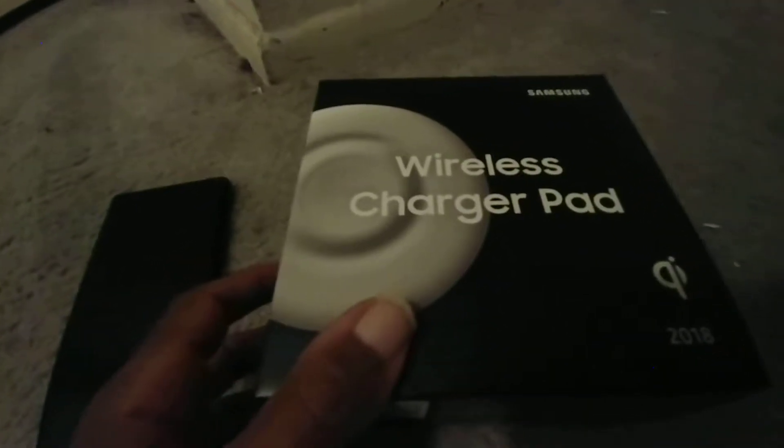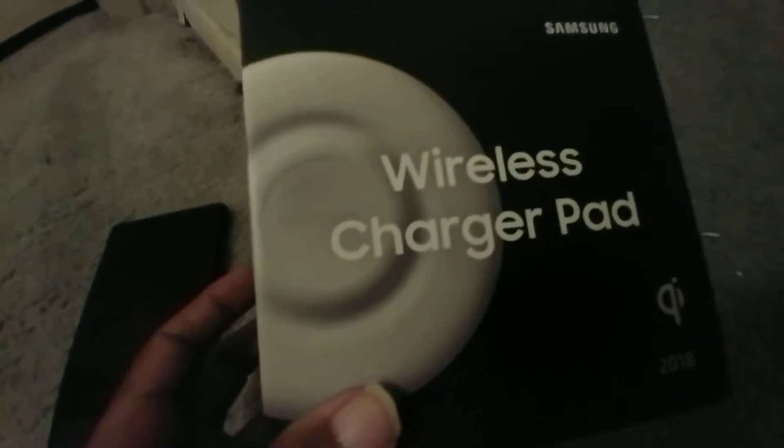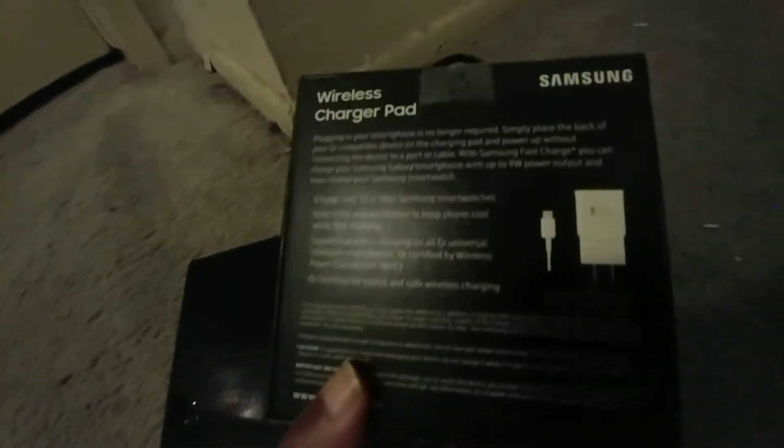Hey everybody, this is the Samsung Galaxy wireless charging pad. I bought this for $35, with taxes $39. It's for my Note 9 — it does fast wired charging and wireless. And it's white.